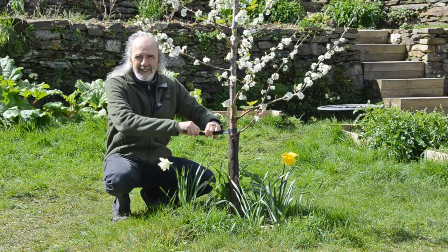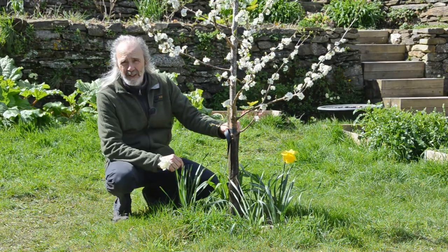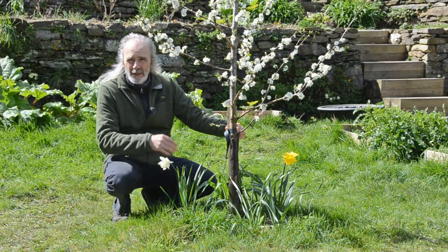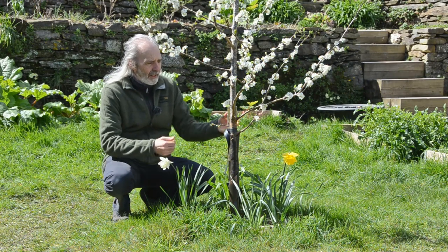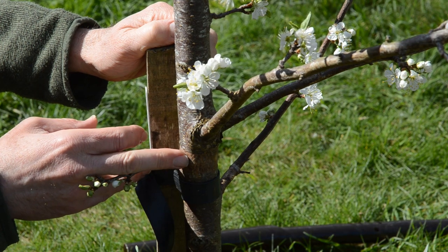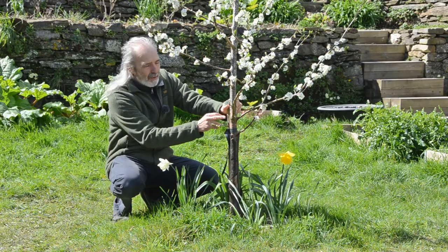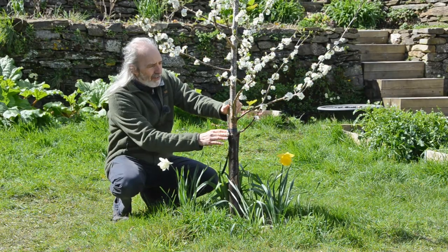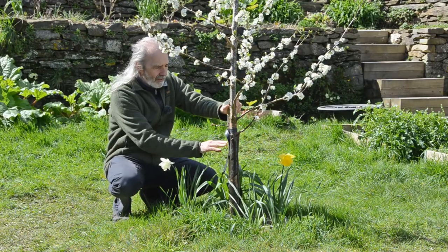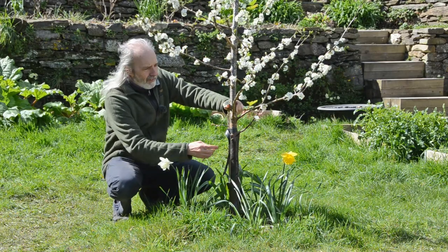There's a little bit of flexibility because these ties are rubbery and they'll accommodate growth for a year or so, but then every year — in the autumn — I came down and checked all the trees, undid the buckles and did them back up again. As you can see, this is where it was last autumn, and I moved the tie so it isn't always rubbing the same bark. We move the ties a little bit up or down and check the stake itself.